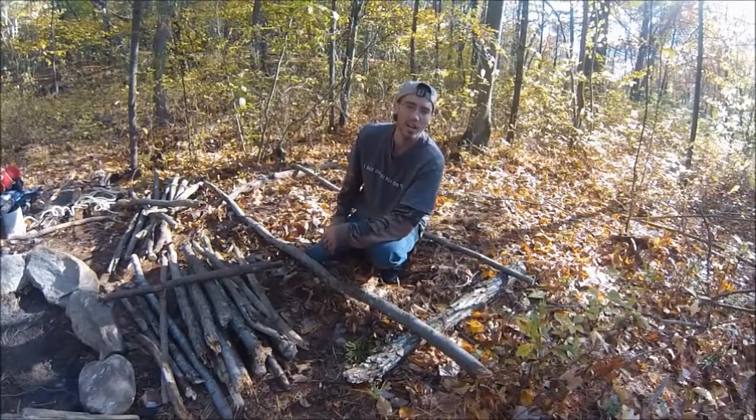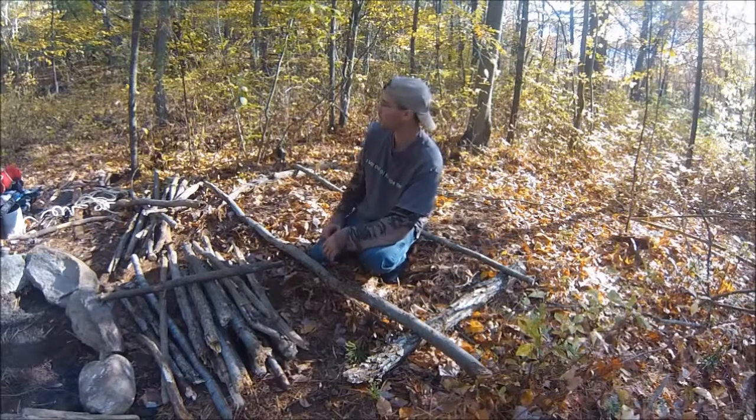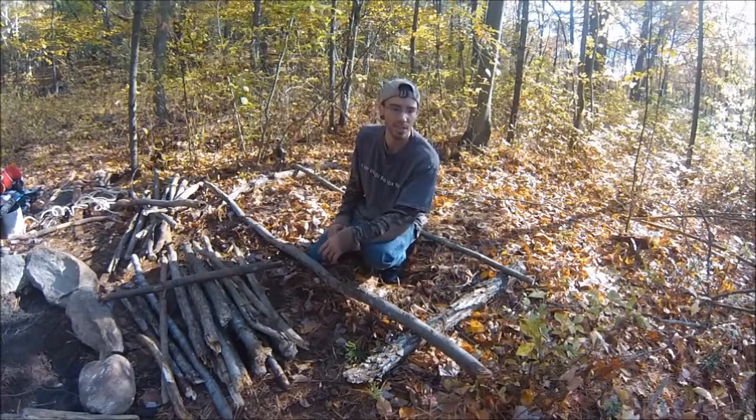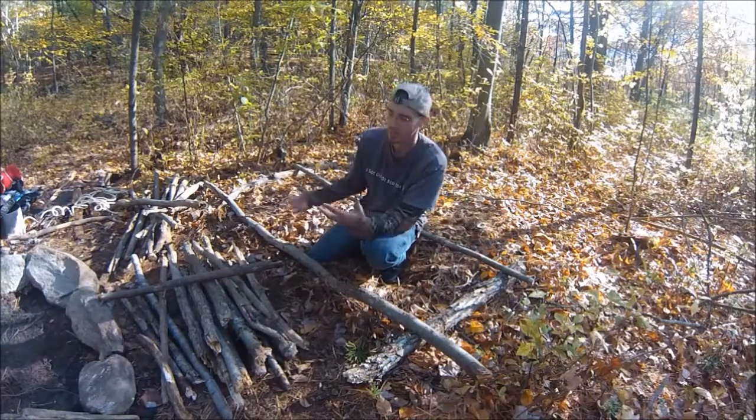Hey guys, it's Chris from Survive and Thrive. This weekend I'm just going to be camping out. This is the spot I decided I'm going to camp in tonight. I just wanted to make a quick video on me setting up my camp.